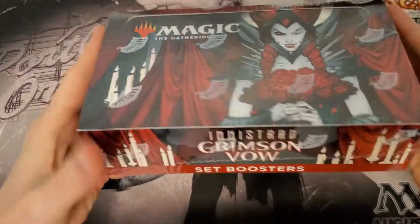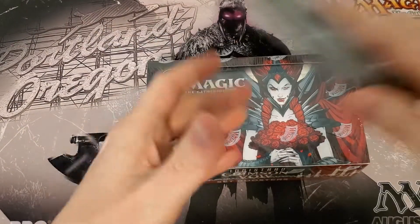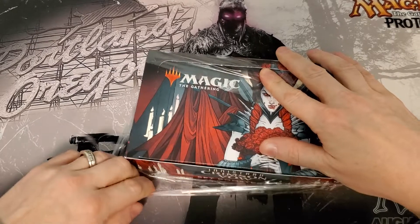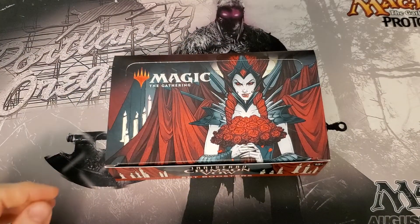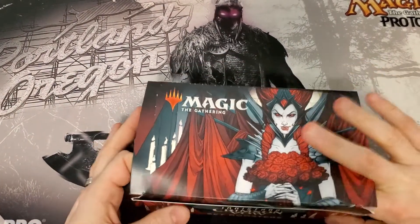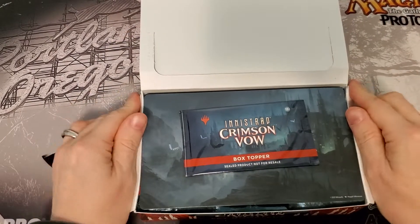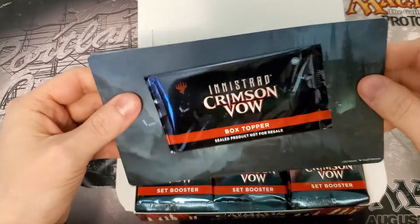Hey magic fans, welcome back! We're here for box number four of Innistrad: Crimson Vow. After looking at the last couple boxes, they actually haven't been too bad value-wise. Most of the value hasn't come from the box itself though — it's been from set cards.